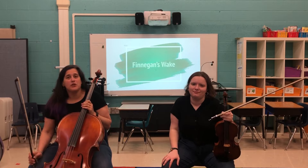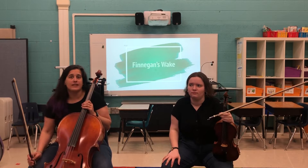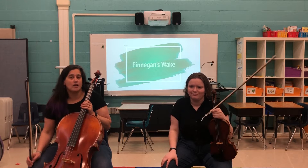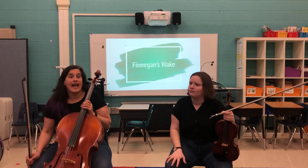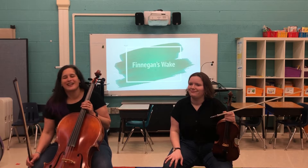Hey everyone, in this video we're going to be going over Finnegan's Wake. This is a song that we did borrow from the Sound Innovations book. However, the version that we've given you in your song packet has an extra phrase in it, which makes it the actual real song that we're learning.